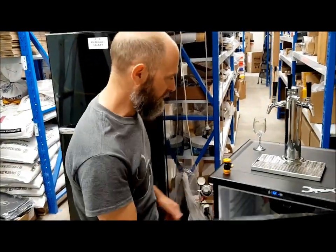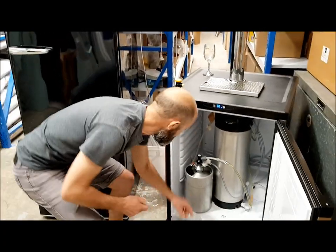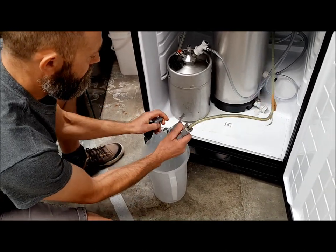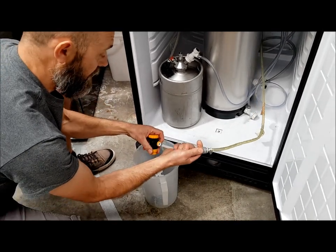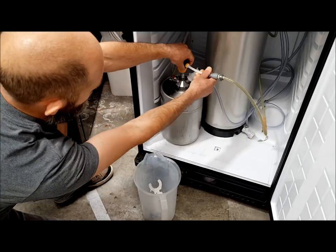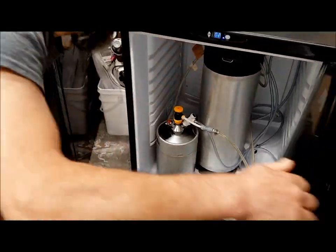What I'm going to do now is disconnect the standard corny connection and connect my flow control connector — just like that. Very easy to connect. We're in business.